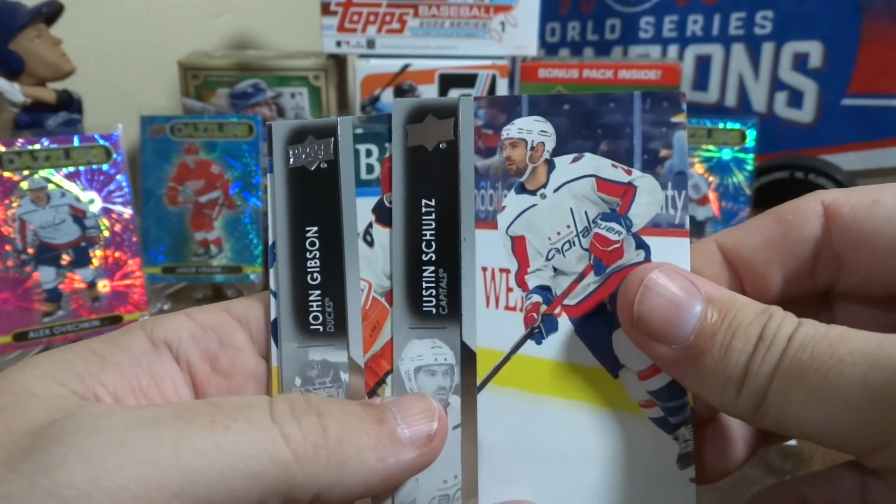Okay, keep it moving along. Do appreciate you guys watching. Checklist. We got a canvas — Matthews and Marner — and that's a checklist canvas. There's already a little bit of a ding in that corner there, not good. And more base.